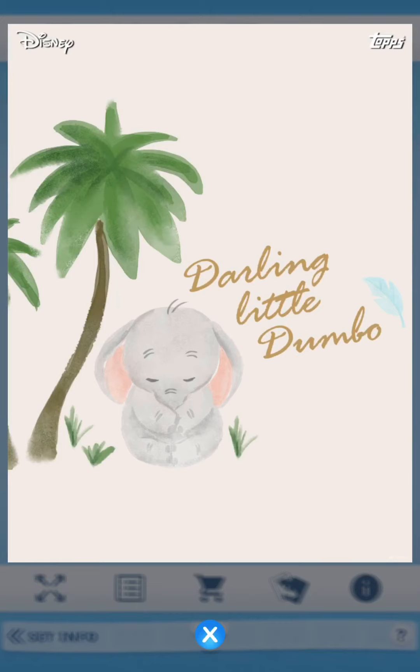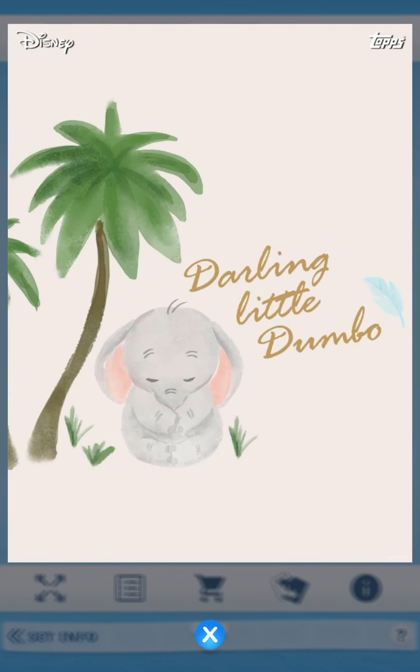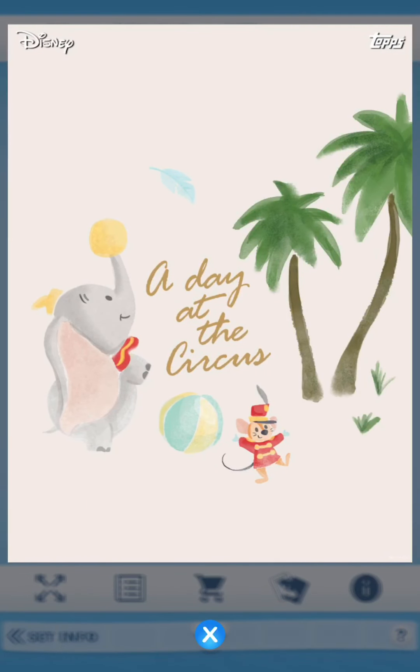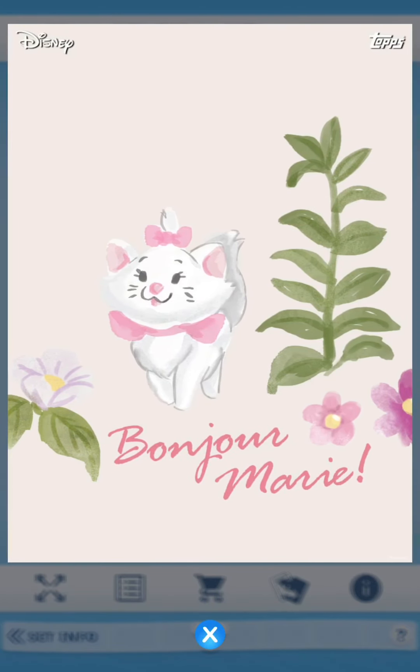This one says 'Darling Little Dumbo.' The back of the set is a light pale yellow color with Thumper on it. There's Dumbo chasing after a little balloon flying away, and 'A Day at the Circus' playing with balls. And here's Thumper from Bambi - such a sweet little one. I love this set.